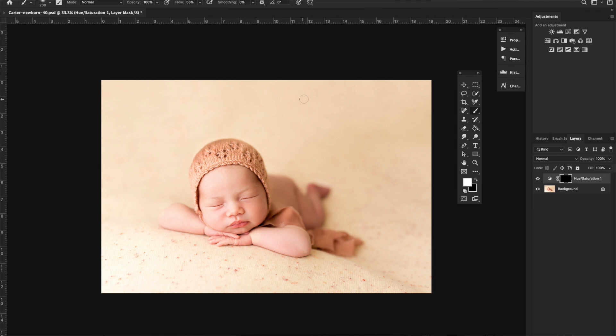I'm going to quickly show you how easy it is to make a really intricate mask just using the Wacom tablet. I have a photo pulled up here and I have a Hue/Saturation layer in Photoshop. I'm going to change the color of the background and mask it off the baby, and you can follow along.